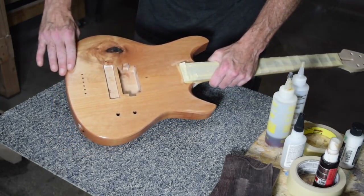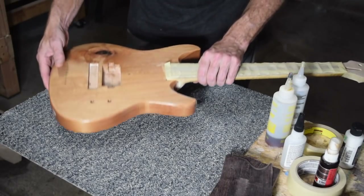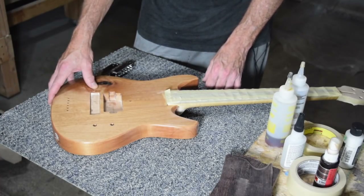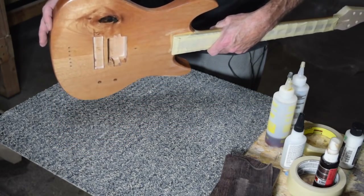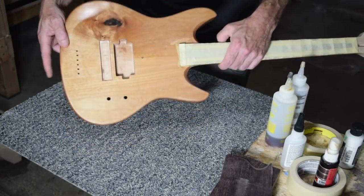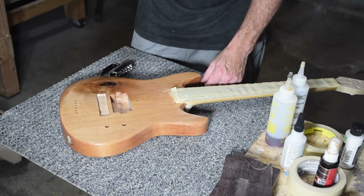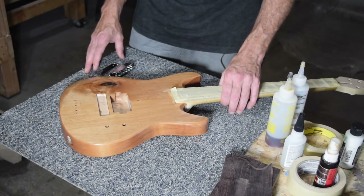It has a nice little comfort contour here, and on the back it has a little belly relief — even though this is going to be for an eight- or nine-year-old who doesn't really have a belly. I went ahead and did it just to make it as comfortable as possible. The body is made out of alder and is very, very lightweight. I went with one pickup and a volume and a tone, no switch, no second pickup, keeping it pretty simple.